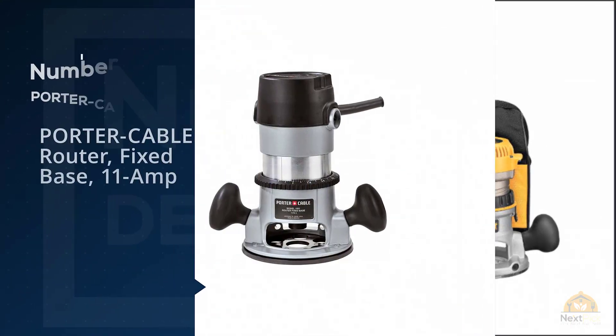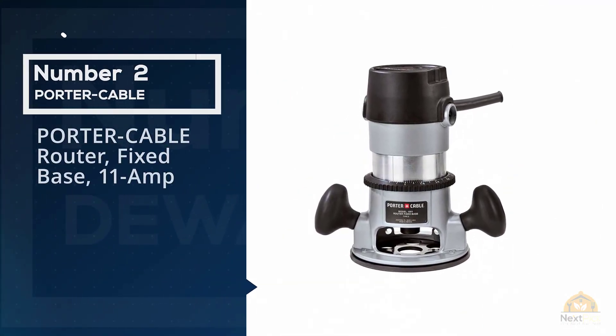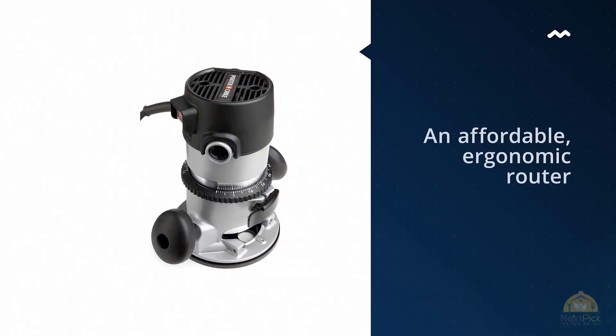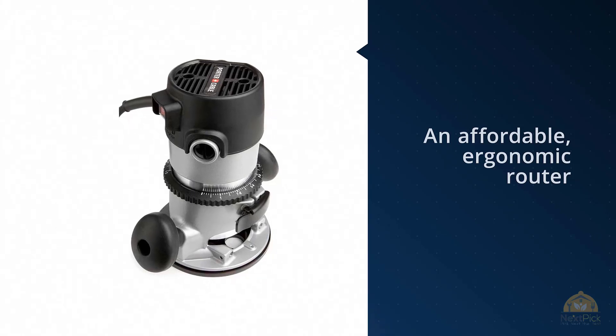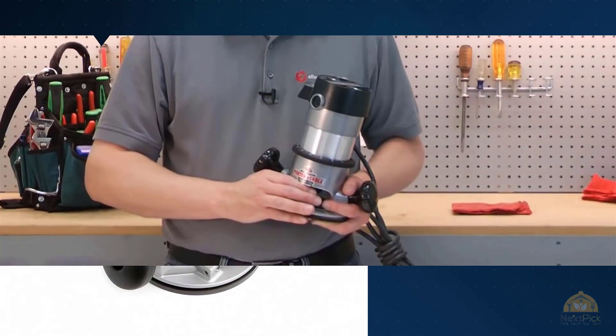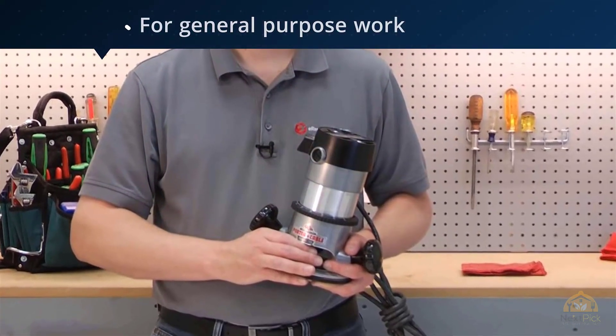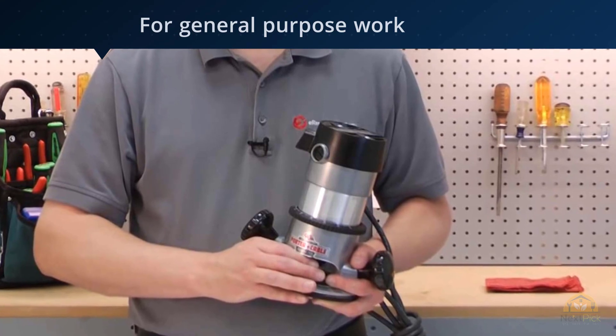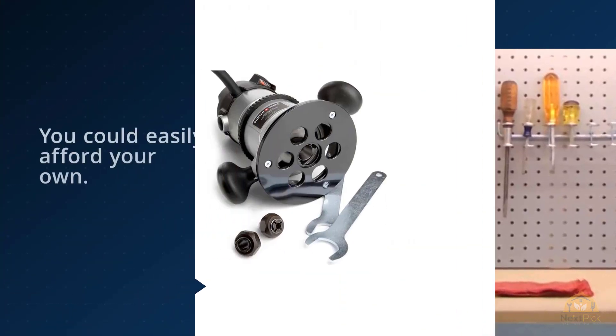Number two: Porter Cable Router Fixed Base 11 Amp. An affordable ergonomic router for general-purpose work. It would be nice if it came in a case, though at this price you could easily afford your own. The depth adjustment is good, but the height adjustment could do with some improvement. This may not be so much of an issue if you intend to clamp this to a table. We wrote a more detailed review here.